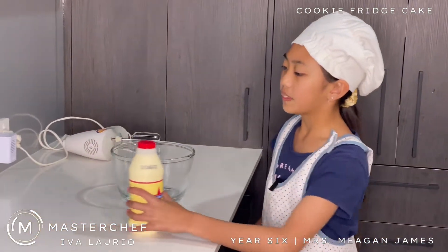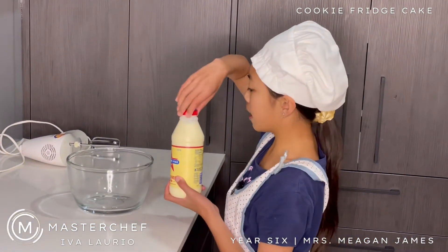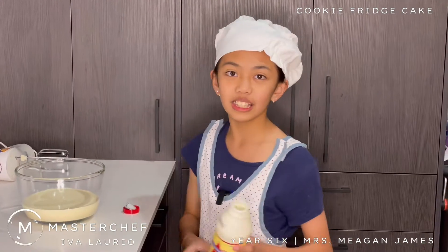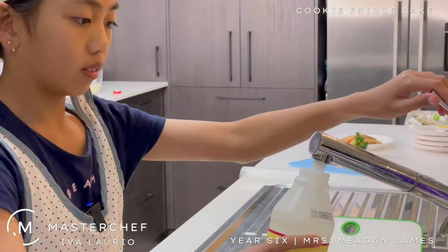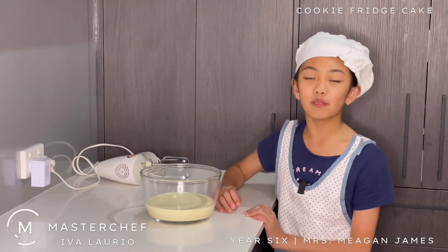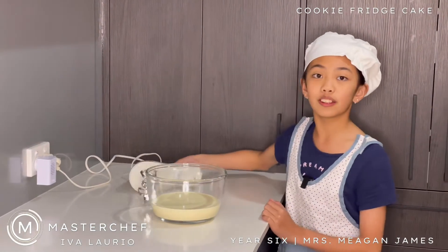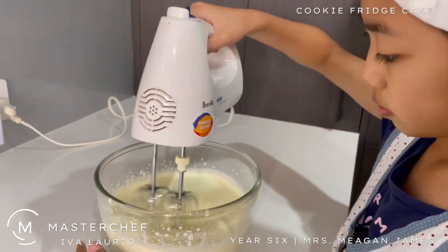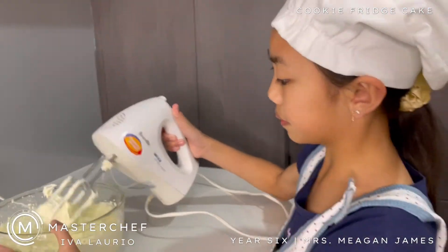The first step to making our cookie fridge cake is to make the cream. So I have my thickened cream and we're going to pour everything into the bowl. Now I'm going to rinse this container and put it in the recycling bin. Now I'm going to beat the cream with the electric mixer. I'm going to do this for two minutes, going from speed one to speed two. You know your cream is ready when it sticks to the mixers.